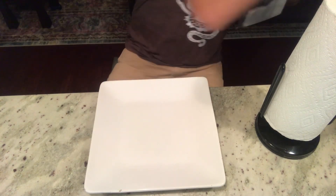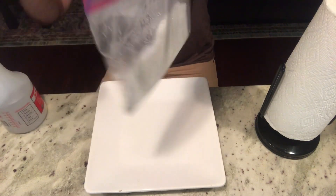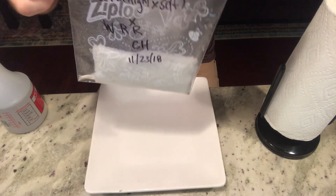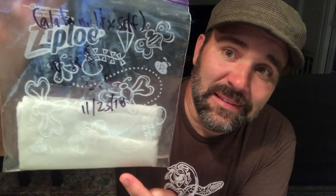Take your bag that you previously labeled and place the folded paper towel inside. I always like to give it a couple more sprays for good luck. There should be a little bit of water at the bottom of the bag. Make sure it's tightly sealed.